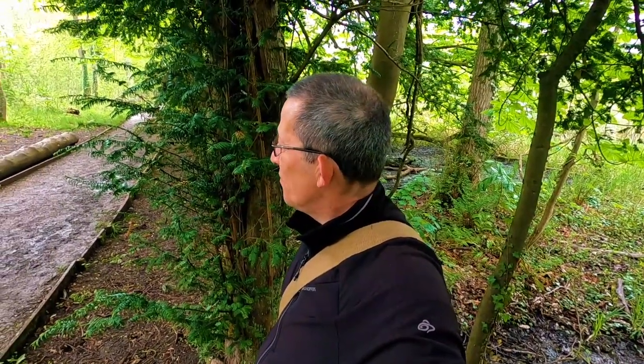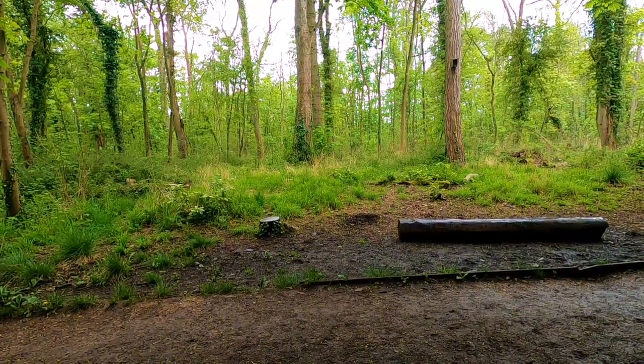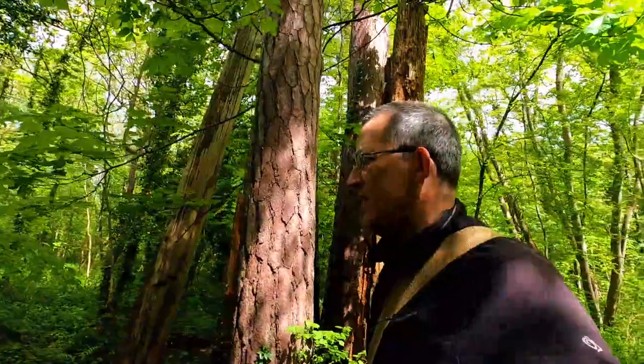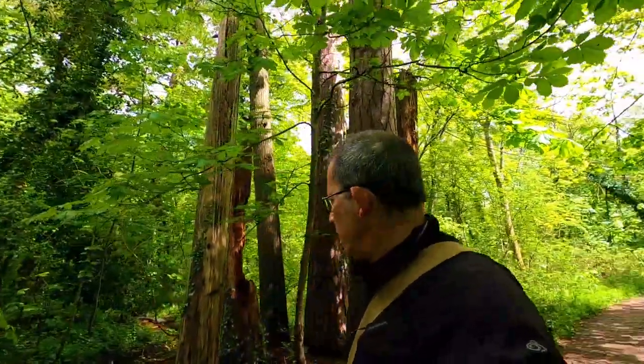As you can probably hear, it's raining quite hard, but I've taken shelter beneath this pine tree and I've got a good view right into the woods. The rain has stopped and the sun has now come out again — it was about a 20-minute downpour. I'm looking for one last shot before I go back to my car.